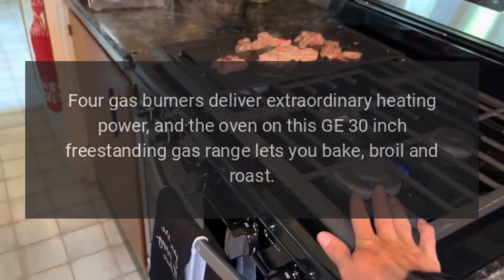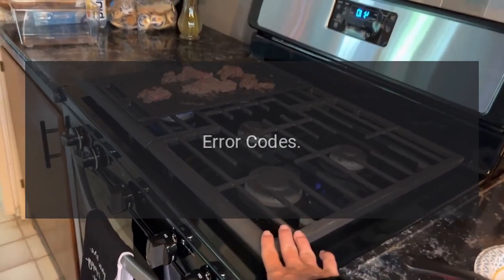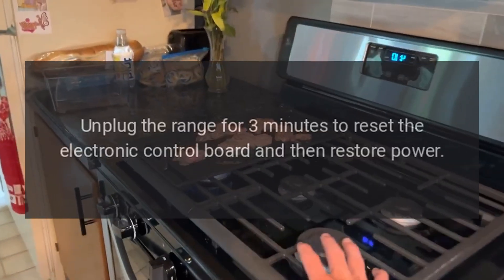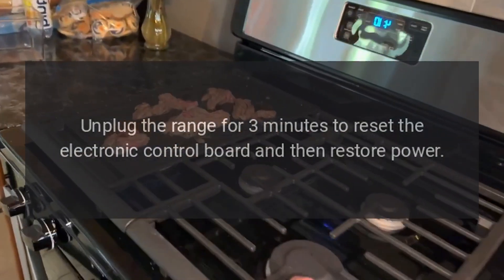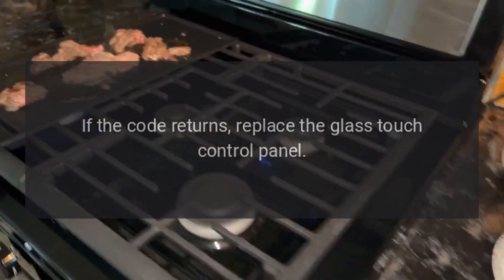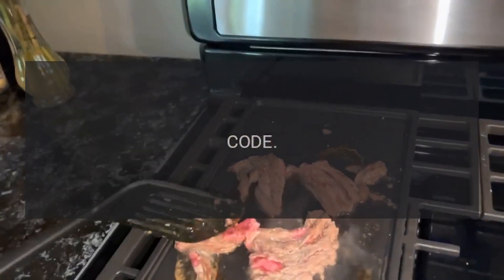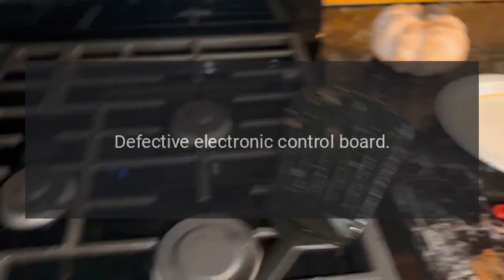Code F0 — problem: clear off key error. Fix: unplug the range for three minutes to reset the electronic control board, then restore power. If the code returns, replace the glass touch control panel. If the problem continues, replace the electronic control board.